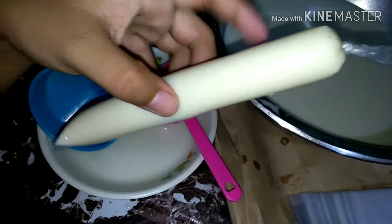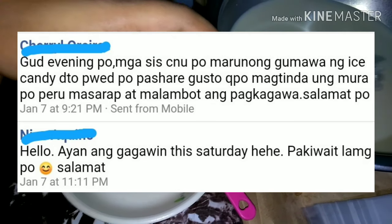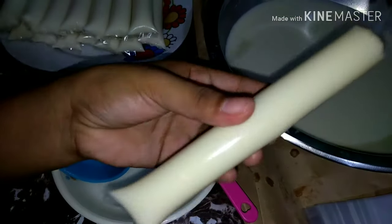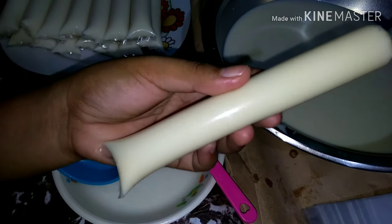Kaya ko pala ginawa tong recipe na to kasi may nagtanong sa GC namin kung sino daw marunong gumawa ng ice candy. Eh, bala ko talagang gumawa this Saturday. Kaya eto — as promised, eto na yung nirequest mong ice candy recipe.